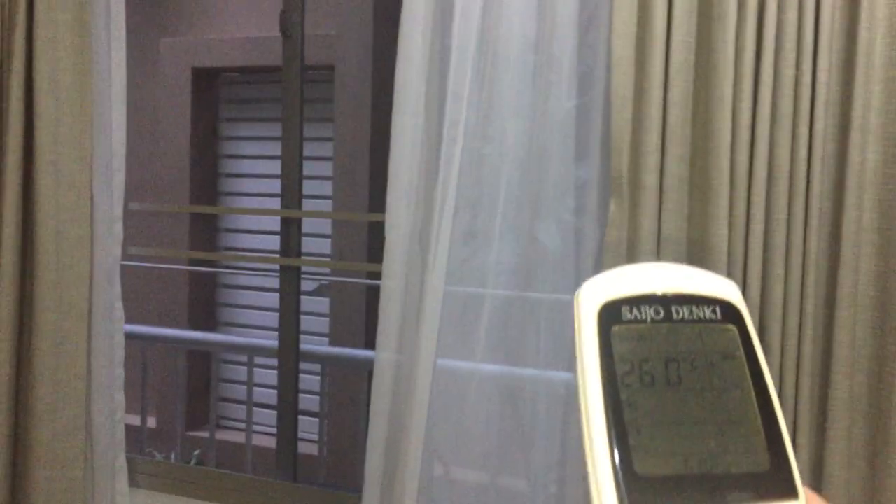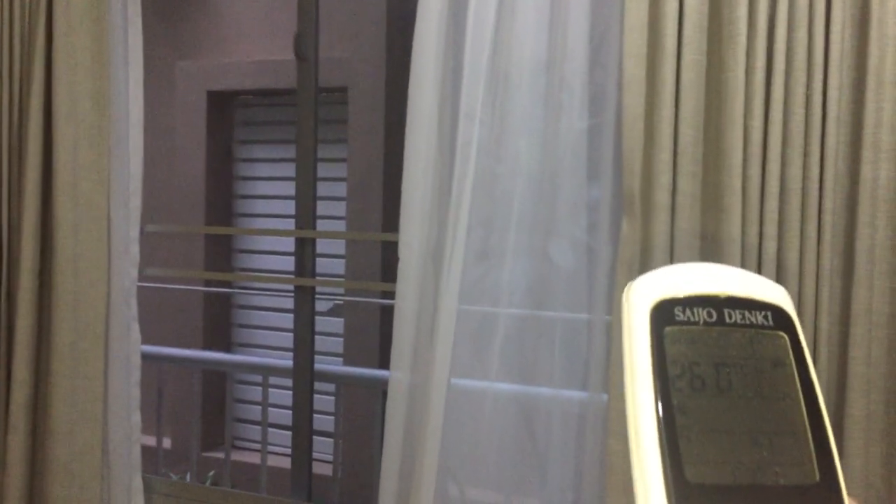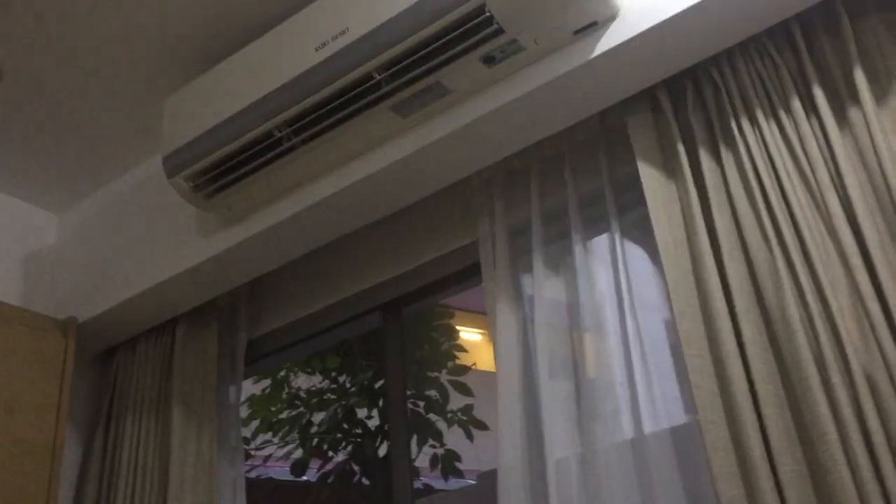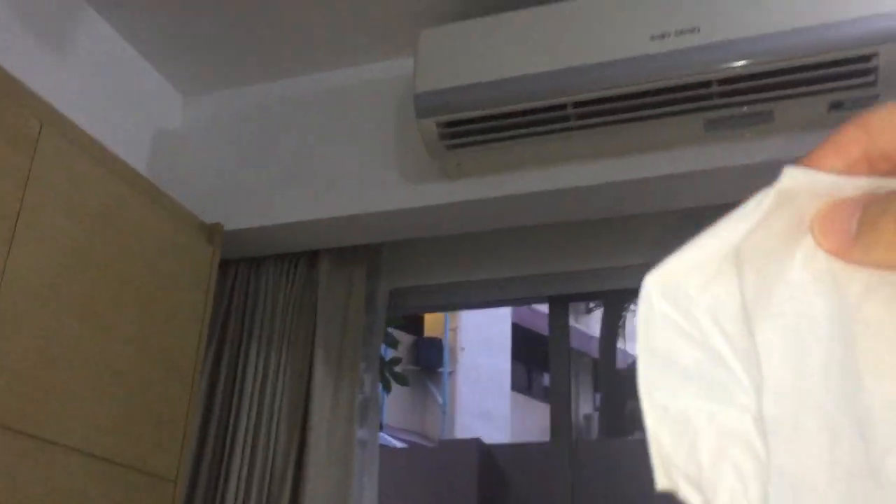But anyways, I'm going to turn it on. First I'm going to show you the indoor unit. I'm going to turn the fan to low. It actually moves a decent amount of air. Low speed is a bit fast for low speed, to be honest.